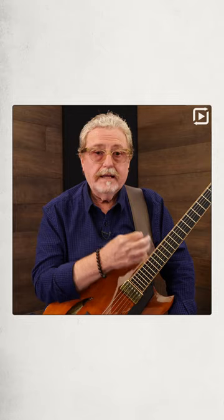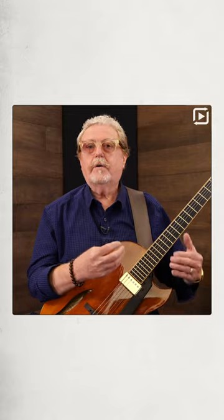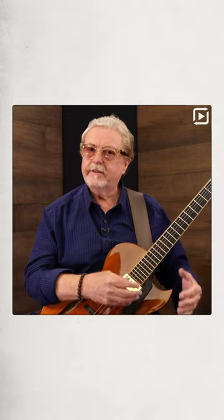Here's a quick tip on playing accompaniment bossa nova. It's very easy for us to start speeding up. It's got to be laid back the whole time, so be very careful when you're playing bossa nova that you just hold that tempo back a little bit. Everything is very laid back with bossa nova. So stay laid back, stay chilled out.